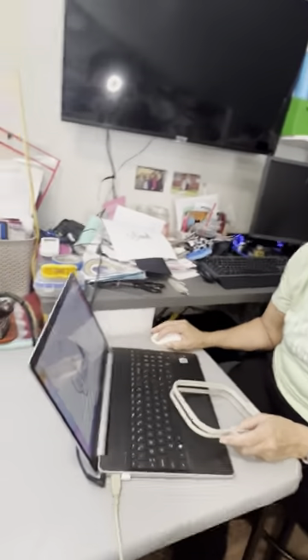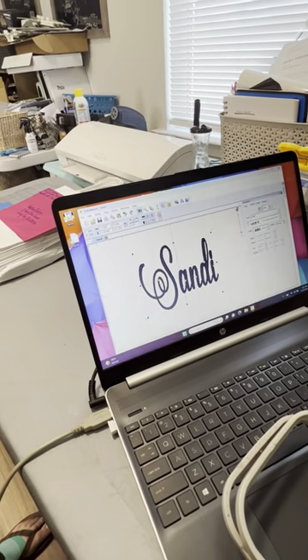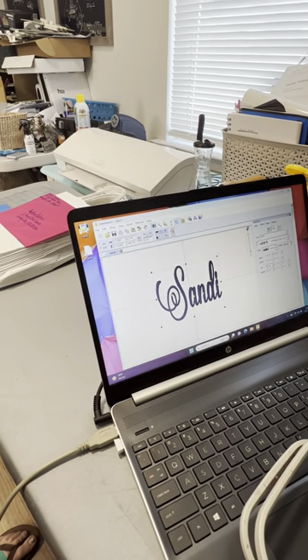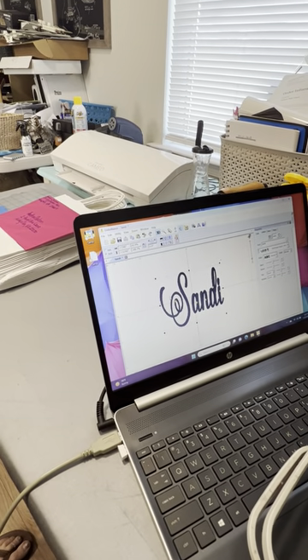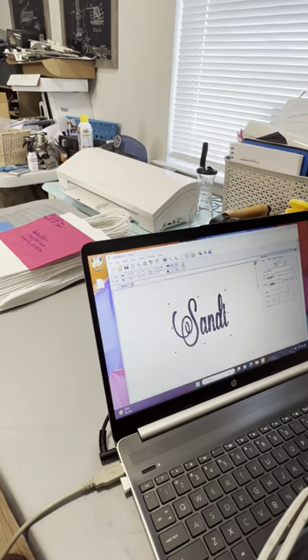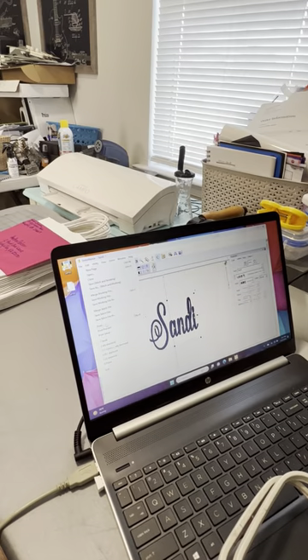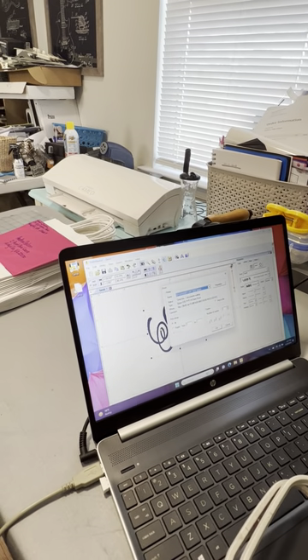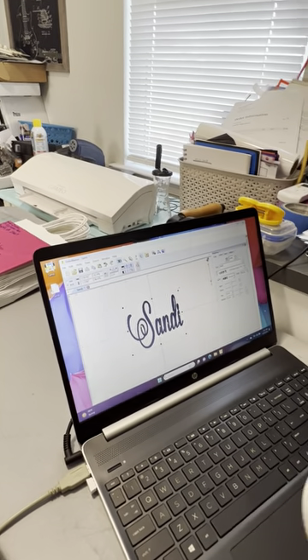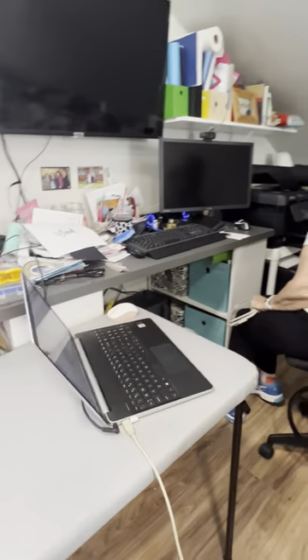This is the size I'm anticipating it going on this section right here. That might be even too big, so I'm going to make it smaller. To keep it proportional I'll move it from the corner and then center it again. That's only three inches wide — let me print it again. I always only print one page because sometimes you get two or three pages with directions, and if you don't need the directions, don't print them — it's just a waste of paper.